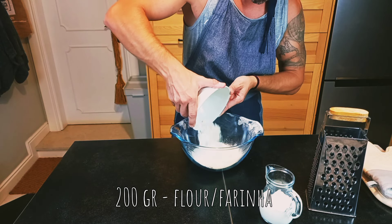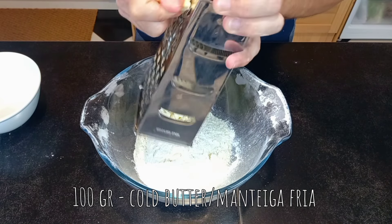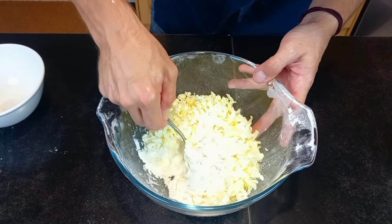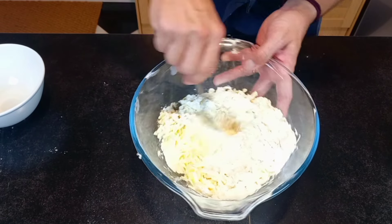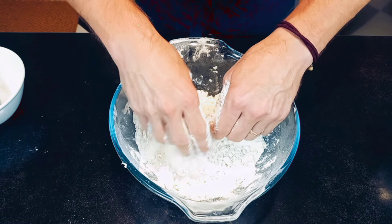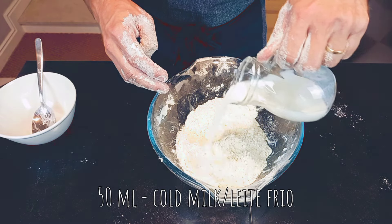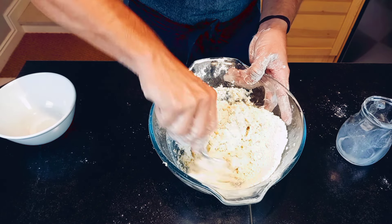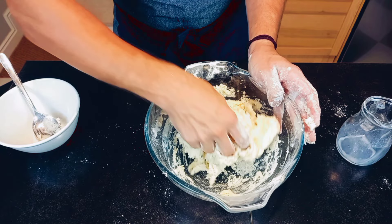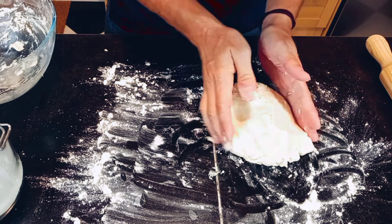For the pastry, place in a mixing bowl flour, grate cold butter, mix with your hands until it has a consistent texture, then add cold milk. Mix and transfer to a lightly floured surface and knead for a few moments.